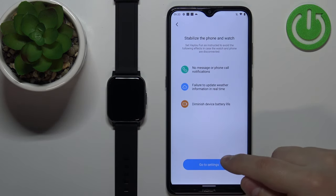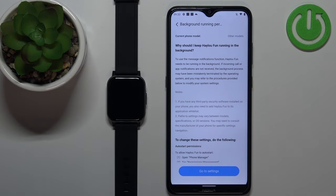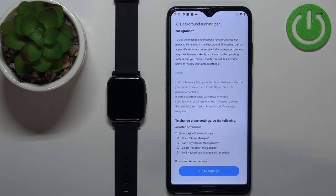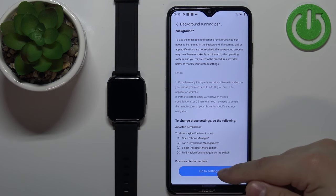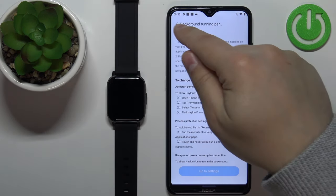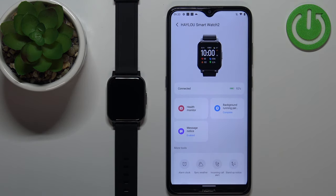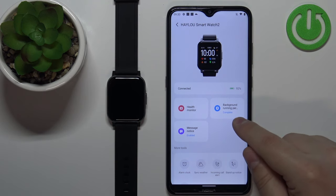Here we can tap on go to settings. Basically what the app wants here is for us to allow the app to run in the background. We can tap on go to settings and then allow it. If you don't want to do it you can tap on back to skip this. Tap on allow, then go back and tap on complete. If you allow the background update to run in the background you will see the complete button right here.